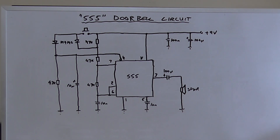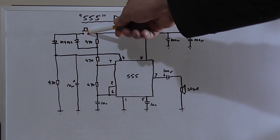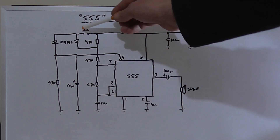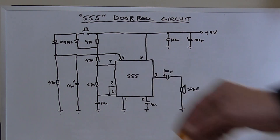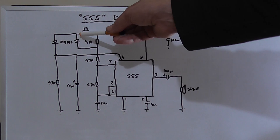Pin 4 is not directly tied to VCC — we've got a switch connected to VCC, and this switch does three things. Number one, it allows this diode to bypass this resistor. When this resistor is bypassed we change the frequency, so now the calculation would be just 47k, 47k, and 10 nanofarad, which gives us a frequency of roughly 1021.7 Hz — that's our initial ding sound.